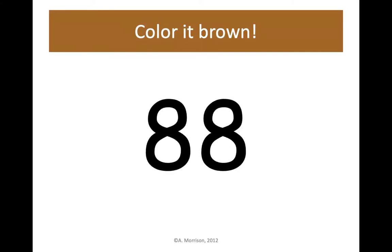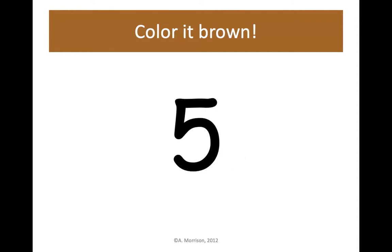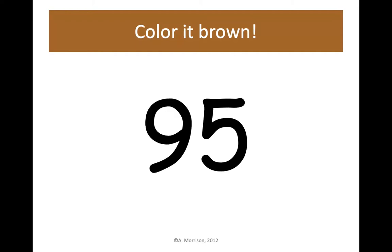Next up is 88. Let's color the number 88 brown — 8 tens, 8 ones, 88. Then find number 5 — it's going to be colored brown. You'll find it in the very top row, 5 ones. 95 is next — let's color 95 brown. Go to 5 and move down until you find 95 on your chart.